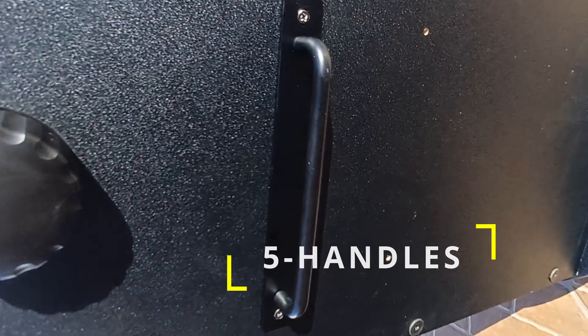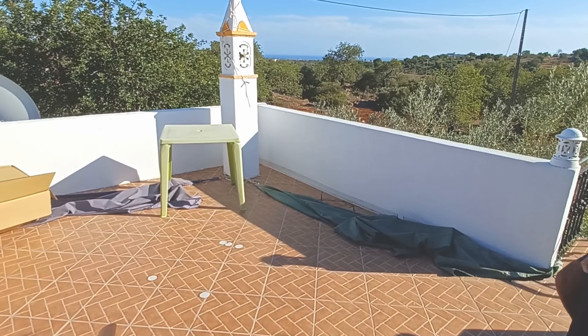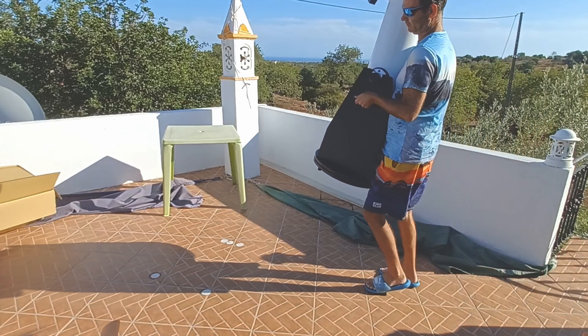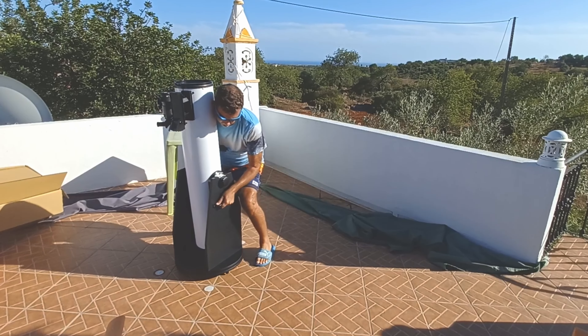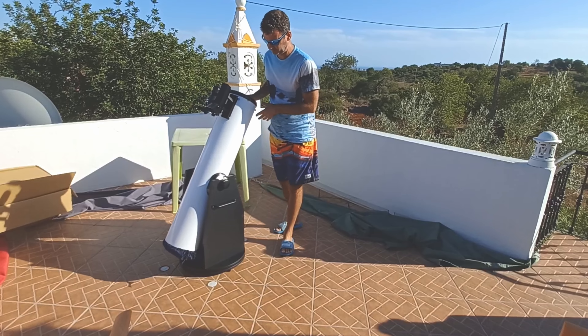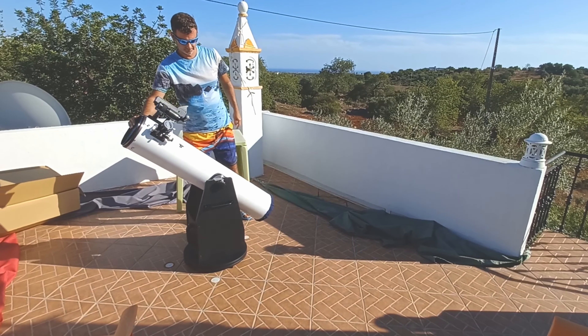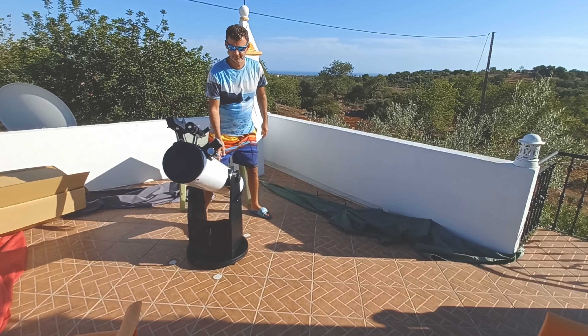Now this is the most important upgrade to me — the handles. With the handles you can lift the whole setup, or if you have difficulty doing that, just the rocker. So it's very handy and useful to grab the telescope and place it anywhere.